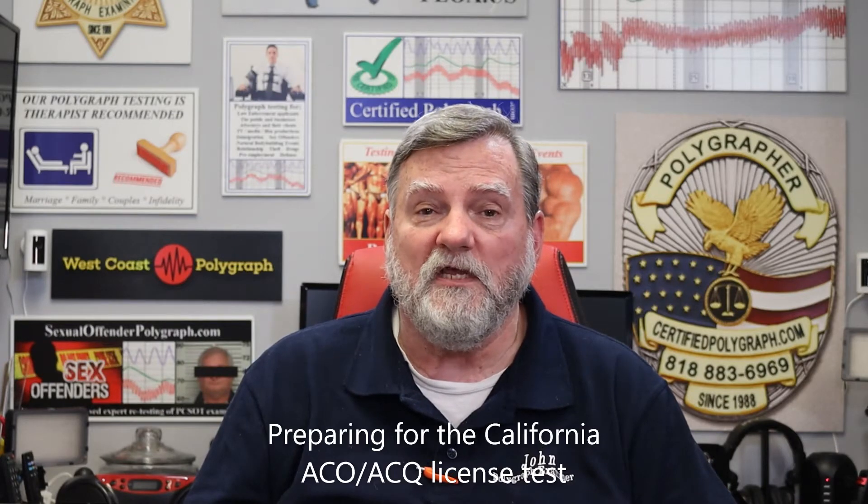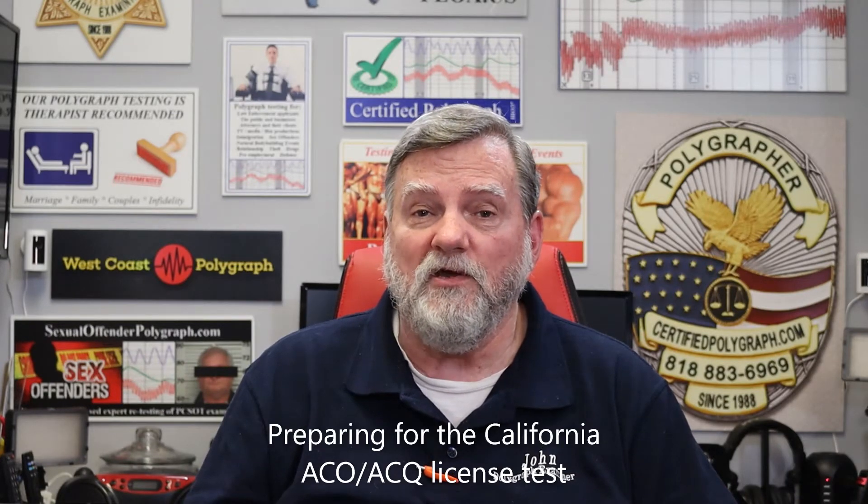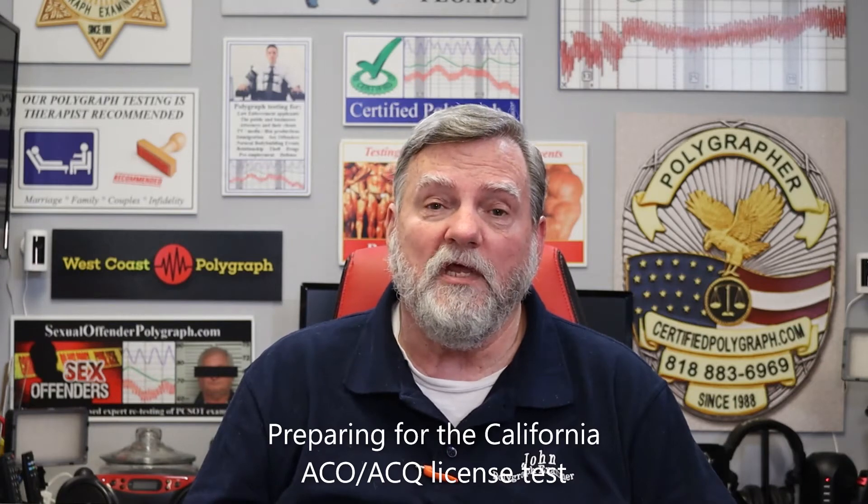Hi guys, it's John from thepigroup.com. I'm here today to talk to you about the California Alarm Company Operator License Test, also known as the ACO test or the ACQ test.